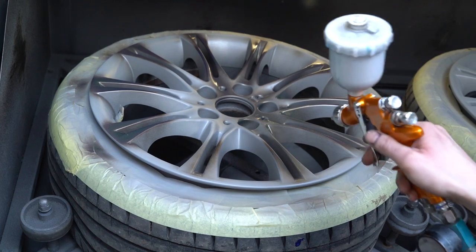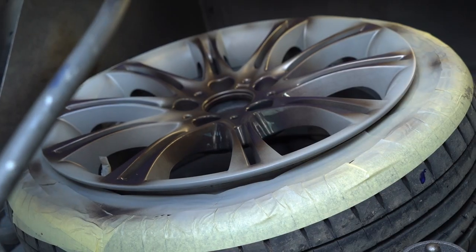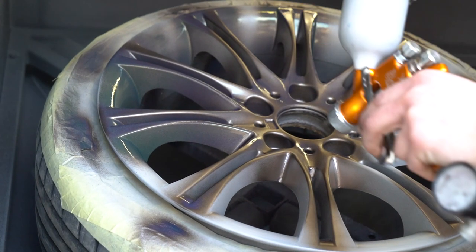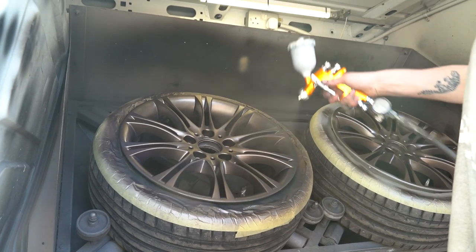The next stage of the wheel refurb is to put the base coat down, which is the actual colour coat. They've all been prepped up and primed, so now we're just doing the base coat itself, then we let that dry and put the lacquer over the top to make them nice and shiny.